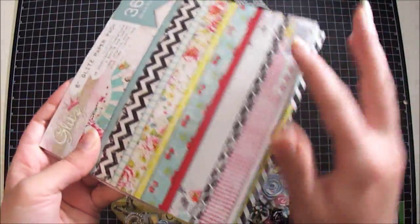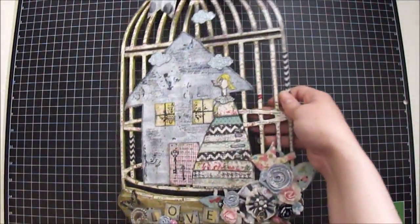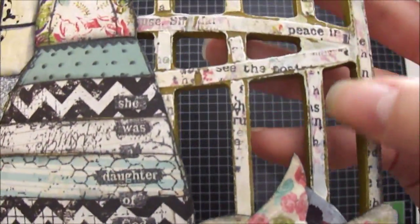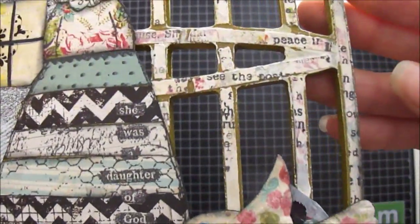So I used the paper to cut into little strips and I glued it down directly to the birdcage. If you guys could see, I cut little slits out and just randomly cut it, then glued it to take the shape of the birdcage.